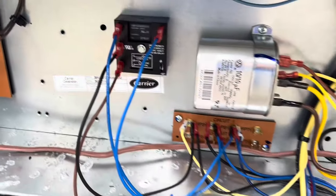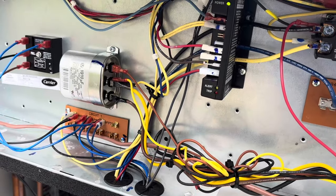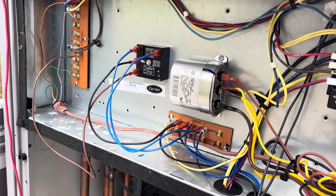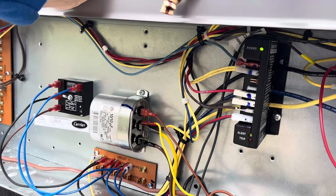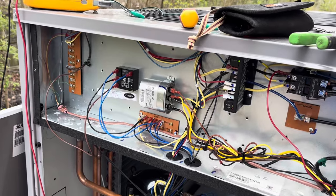That's in place so our Emerson Comfort Alert doesn't throw itself into an error for short cycling. It was already on here but I don't believe it was wired correctly — it didn't make sense the way it was installed when I looked at it, so we put it in the way it's supposed to be. Now, even in the case of a short cycle or something in the low voltage wiring — other than the thermostat itself causing it — the unit will stay off for a minimum of 180 seconds to satisfy this control. We're just waiting on the thermostat now, and there it is coming on.